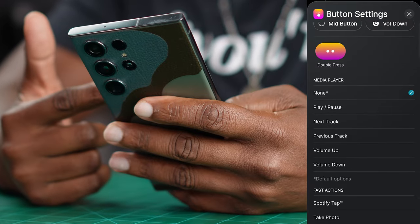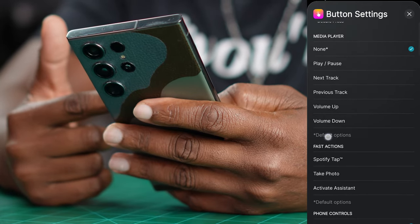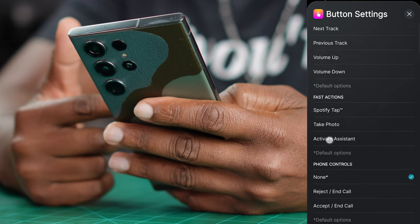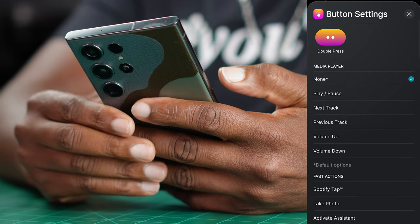So for the wheel press, you got double press — you can do everything from play and pause, next track, previous track, volume up and down. Then you got these fast actions: you can Spotify tap to play, you can take a picture with a button press on the headphones. That's a lot.